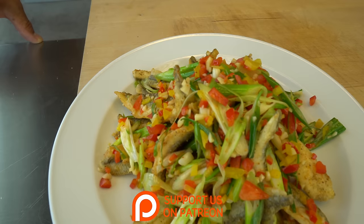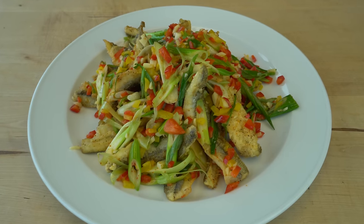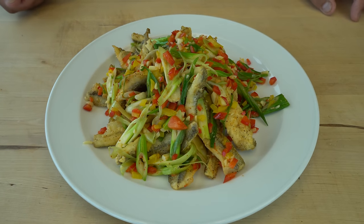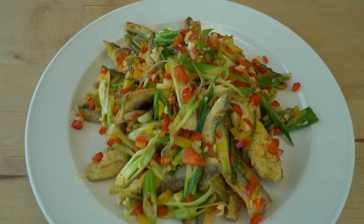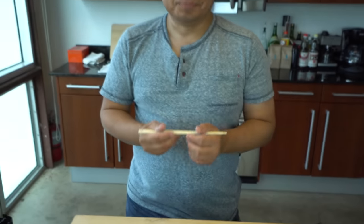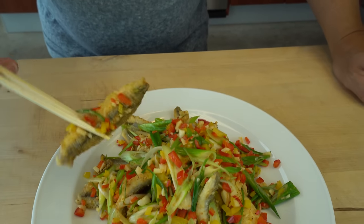Thank you again so much for spending time here, see you soon, bye-bye. Alright, Hero-san — the best part of every single dish is the tasting. I myself can't wait to dig into this. Are you ready, Hero? Sure. Enjoy. Looks like we need some cold beer, huh? I wish I had some.